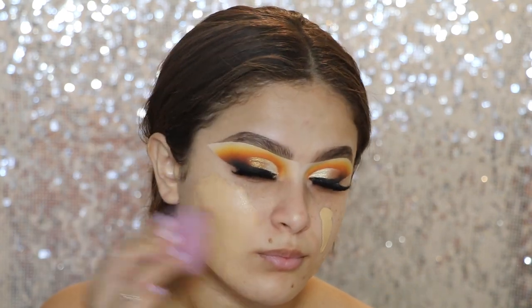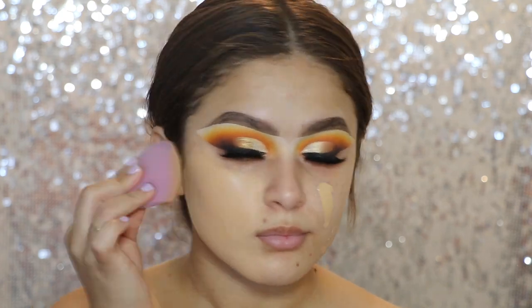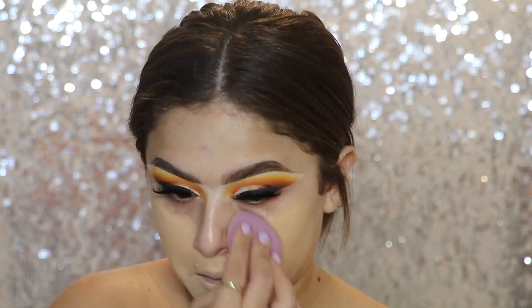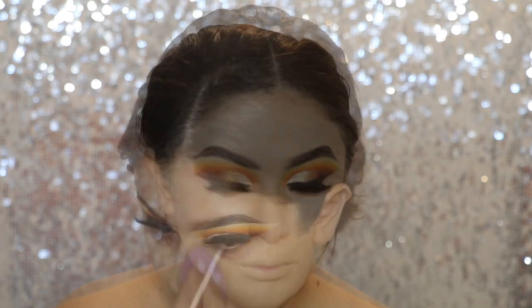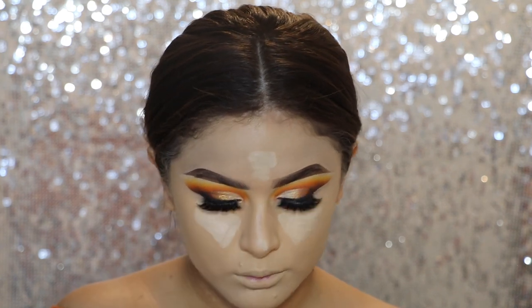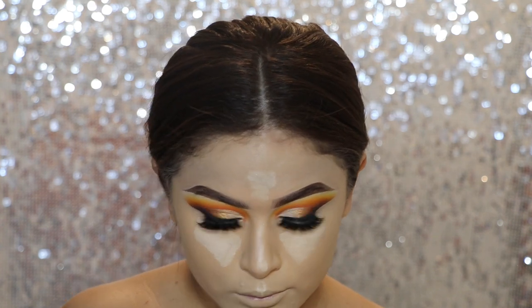Anyway, I'm going to go in with my foundation. This is the Marc Jacobs Remarkable Foundation, and I grabbed a shade too light when I went to go pick up my backup — but we're going to make it work. I'm just going to go ahead and blend that out with a beauty blender. Then I'm going in with some concealer — this is the NARS Radiant Creamy Concealer in the shade Chantilly — and I'm just going to blend that out with a beauty blender as well.